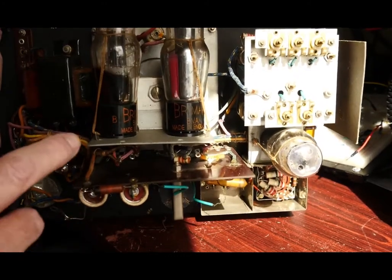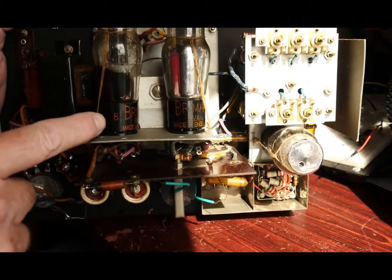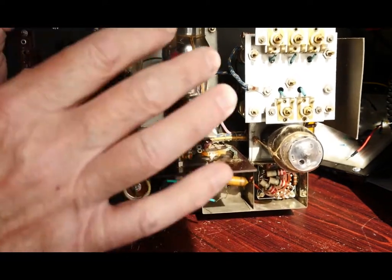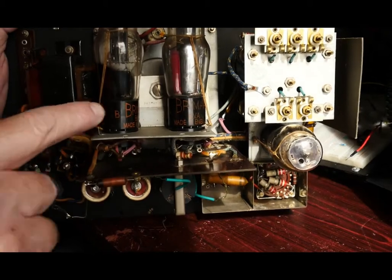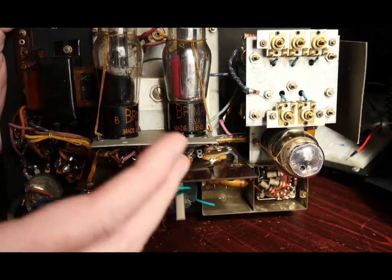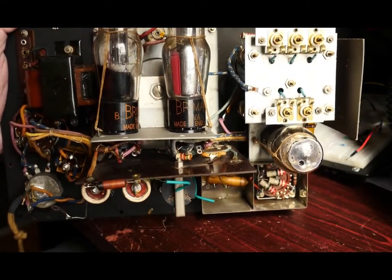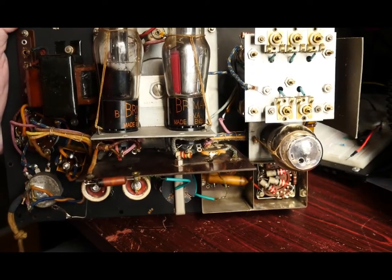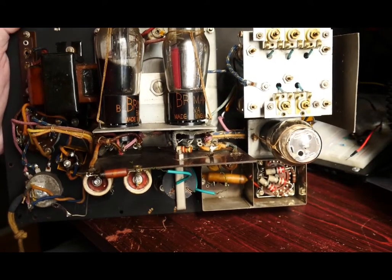The reason I'm quite keen to do it that way is these original restraints that have been very carefully tied onto the valves — I'm hoping the valves are okay and I'm hoping they'll light up. If they do, I don't want to disturb these ties, because I'm not going to get a tie like that again. It'd be nice to leave it original if I possibly can. So that's the plan — I'm going to get set up for soldering and we'll see how we get on.